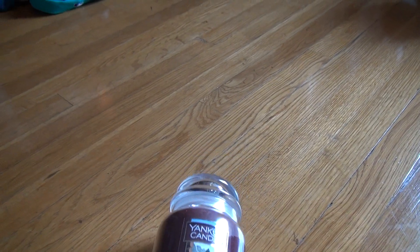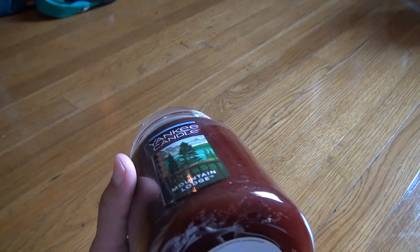Believe me, these candles do make a difference in the winter. They make you feel a lot warmer. I know it sounds like bullshit, but it's the truth.